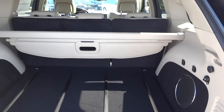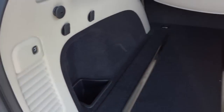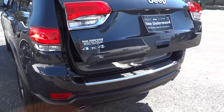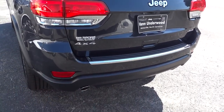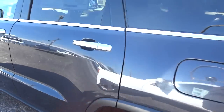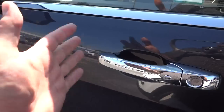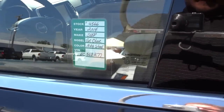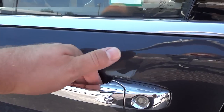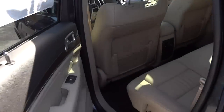Those seats fold down in case you need more cargo space. To lower the liftgate, you just push this button — it'll beep at you a couple times to let you know it's coming down. The fuel cap is on the driver's side, which is convenient. The doors are locked and the key is in my pocket — not in my hand. I can just touch the handle, it senses my hand and the key, and it unlocks. I'll show you how you can use the vehicle entirely without taking the key out of your pocket.